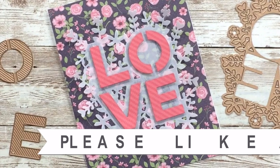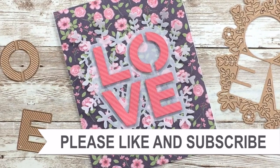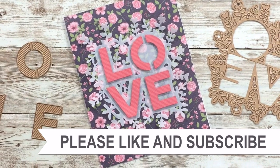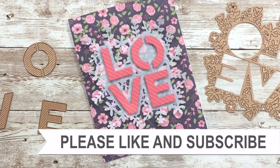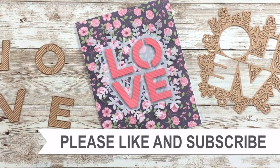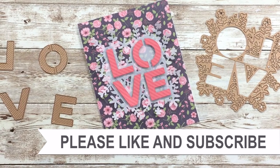Thank you so much for taking the time to watch all the way to the end of the video. I hope you'll consider clicking on one of the videos or playlists I have linked above, and if you're interested in any of the products or tools that I use in the video I do have some links in the description box.